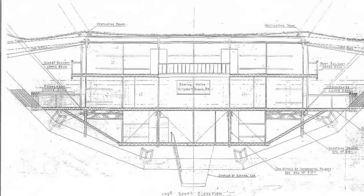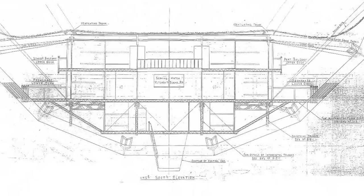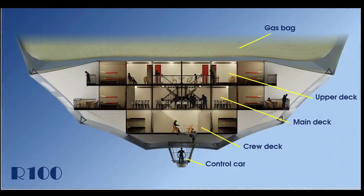In the past we've only been able to guess what it was like on board by studying the plans and imagining from very grainy photographs what it would be like to travel across the ocean, but now thanks to the artistic talent of Marshall Young we can actually take a tour of the inside of the R100.